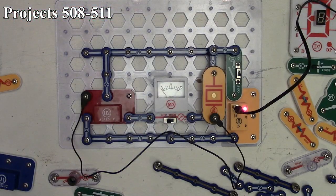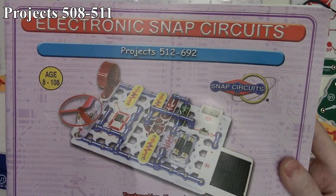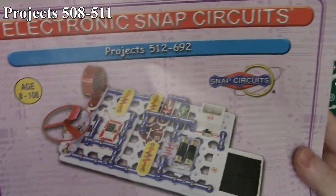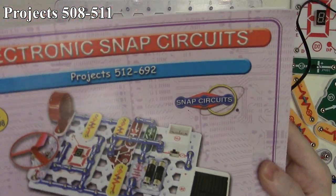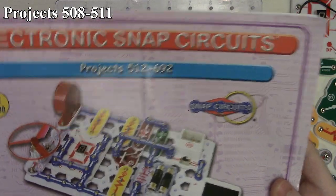Next year we get to start on the SC750. Even though it says there are 692 projects, that's because the SC750 has a computer interface with the next set of projects. So next year it'll be the SC750.